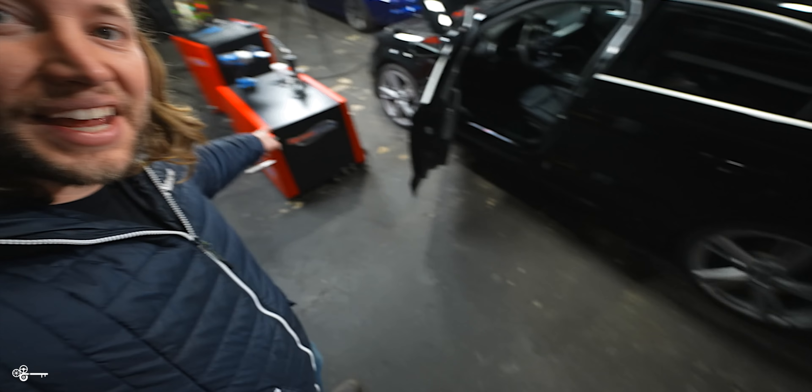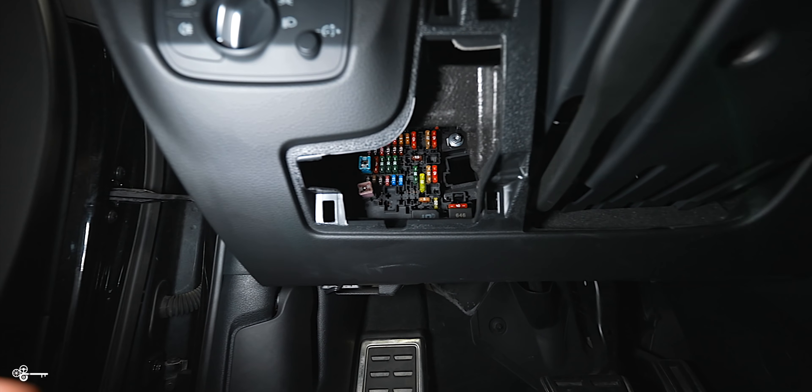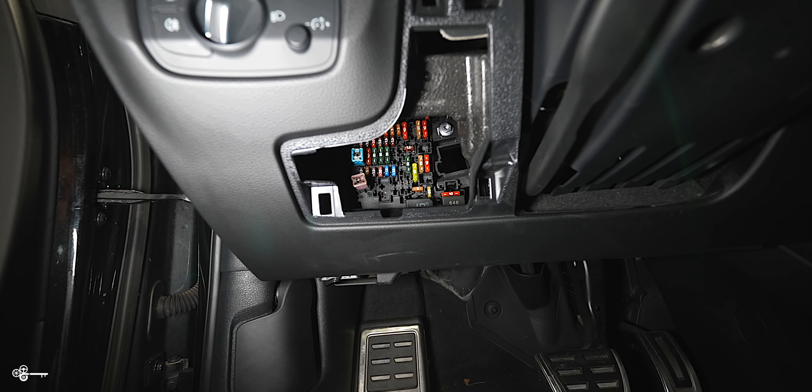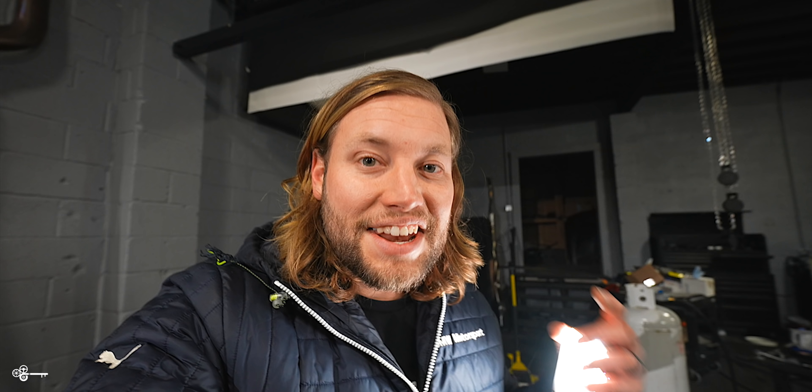Now as many of you know, one of the big advantages of the RS3 is that it is all-wheel drive with a front-wheel drive bias. We only have two pods set up instead of four, because with BMWs you can do an x-delete to get rid of front-wheel drive and make it just rear-wheel drive. With the Audis you can actually disable the rear-wheel drive and make it only front-wheel drive so we can dyno it. He already pulled fuse 44, which is supposed to completely disable rear-wheel drive so we can dyno with just the front wheels.